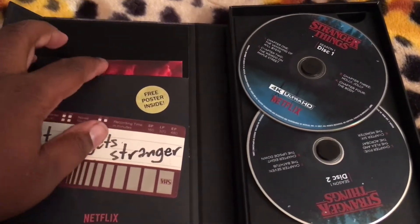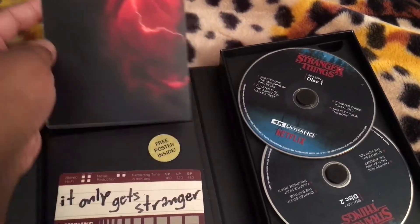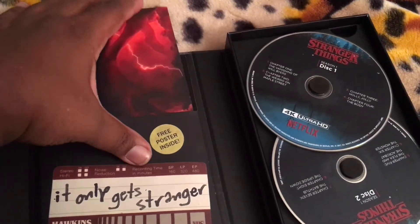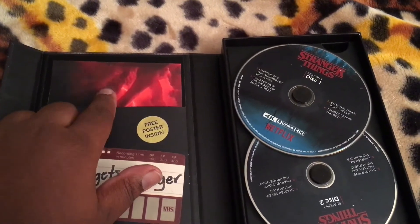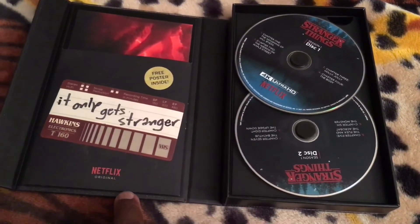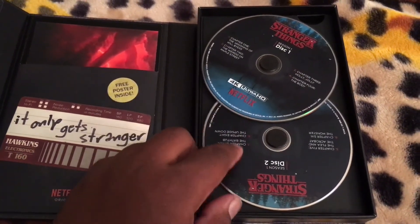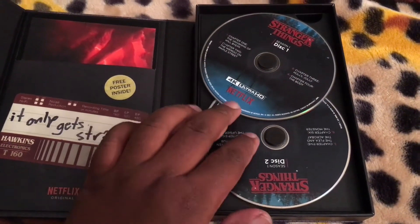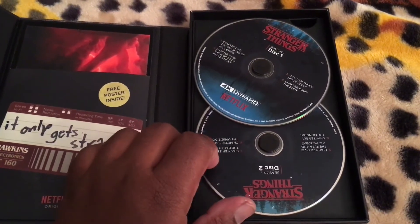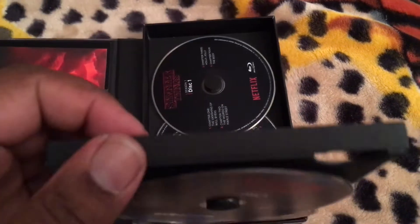Here is the free poster. If some of you have seen other unboxings of this 4K set, you already know that this poster contains artwork for the second season of Stranger Things. Here's a sticker saying 'It Only Gets Stranger.' And here are the discs themselves — two 4K Ultra HD discs with four episodes apiece on each disc, so season one contains eight episodes. And here are the Blu-rays, also four episodes apiece on both discs.